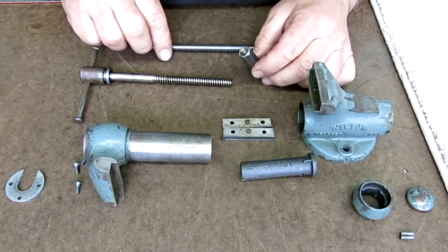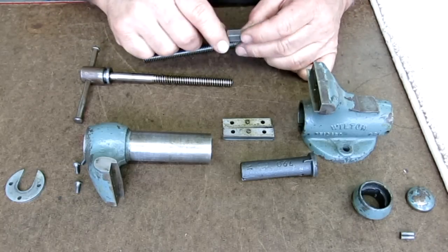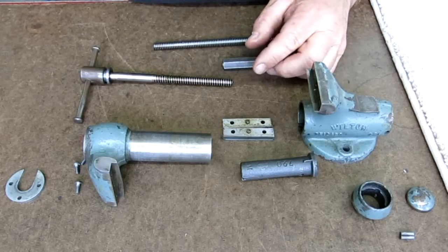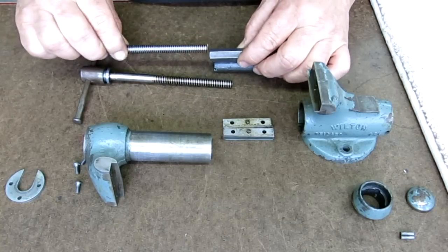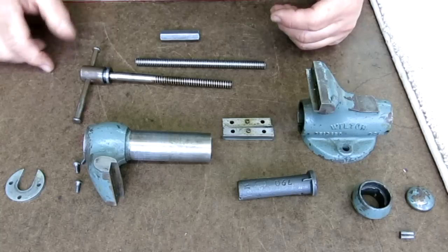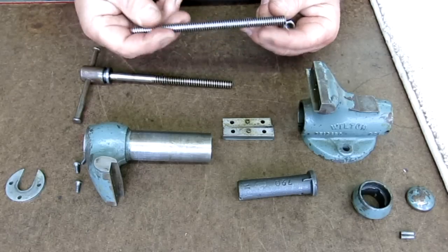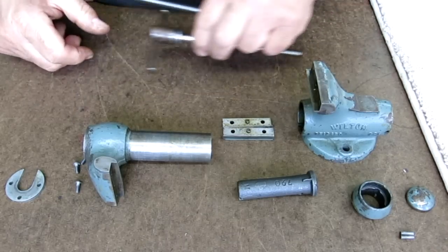Now here's the nut. This is an acme coupling nut. Internal acme that small and that long — you really need a tap for that, and trying to single-point it is a real pain. Acme taps are pretty expensive, so this coupling nut is an easy workaround. We'll create a composite nut using this coupling nut, and that will become the nut for the vise. These are also really cheap — under ten dollars — and you can't buy an acme tap for that.